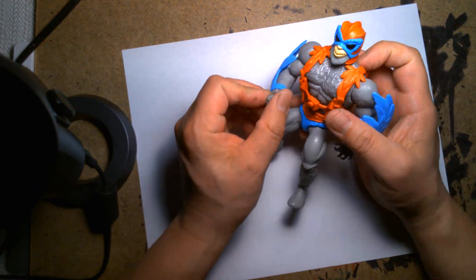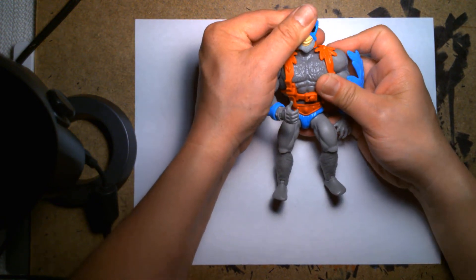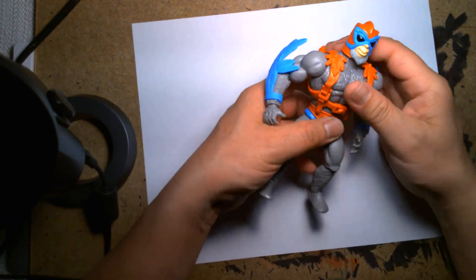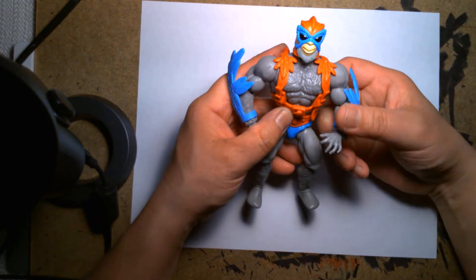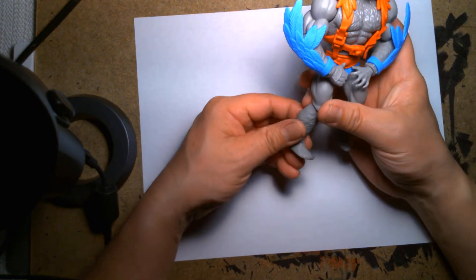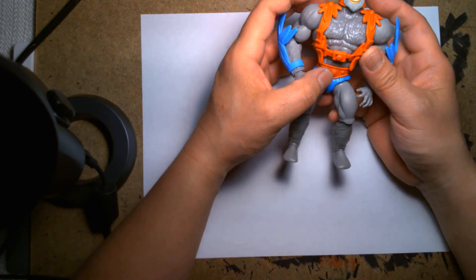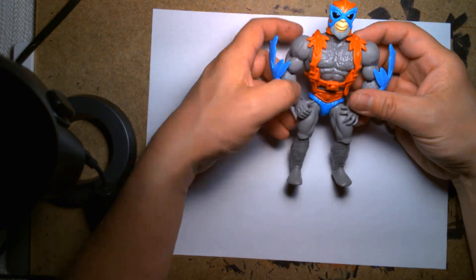It's really cool how Mattel has been good at honoring the original figure line, especially since old-school fans are so passionate about the originals. For them to provide figures that have the classic aesthetic but with modern articulation and build quality — that's really cool. I kind of wish more toy companies would go that route. My one complaint is that it's so hard finding the new characters; they sell out so fast. Whenever I go to Walmart or Target, all I see is He-Man and Skeletor — which makes sense since they're the flagship characters.